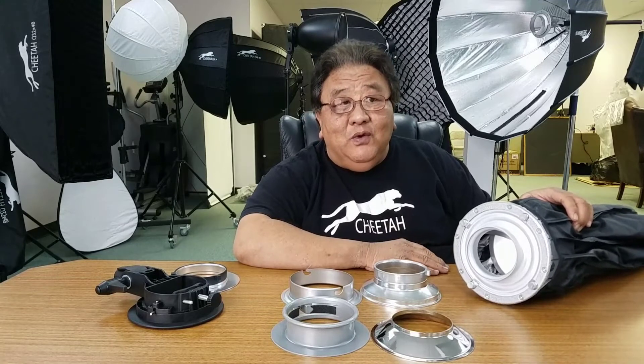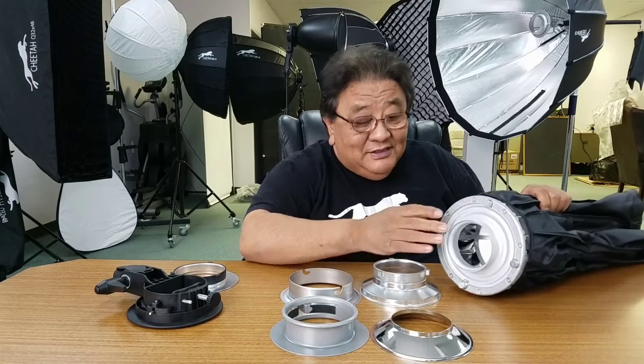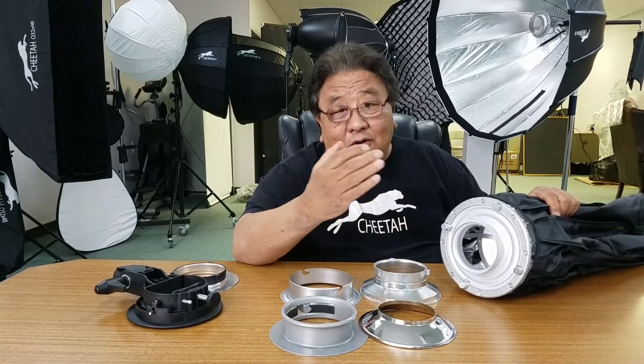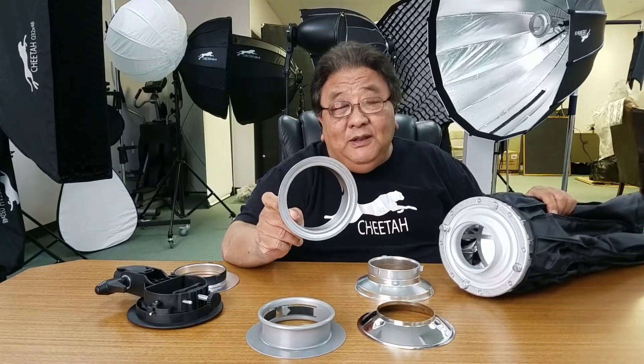For our Cheetah Stand quick series like this one, or our Quick Silver series — about six years ago I saw all the different manufacturers making softboxes with different size speed rings. So I thought, why don't we make them all universal, the same size? So I started my Cheetah Stand product with the six inch, 152 millimeter.